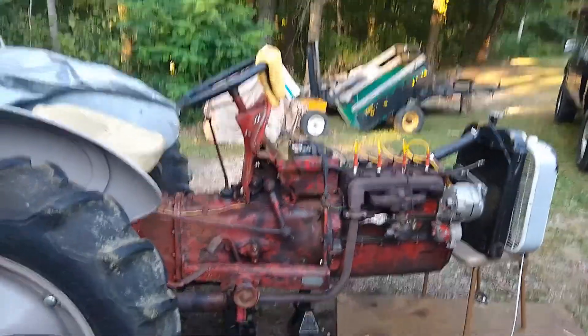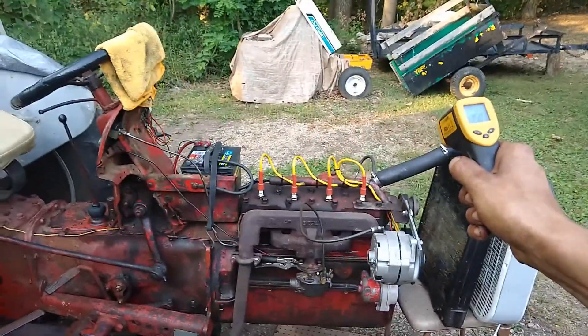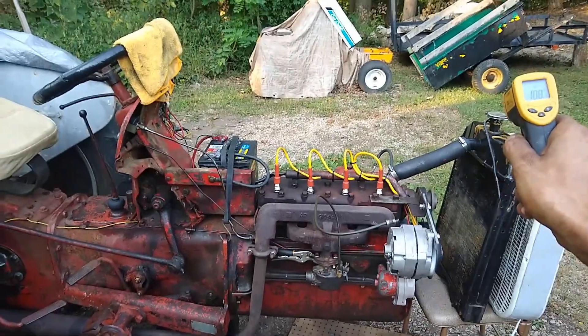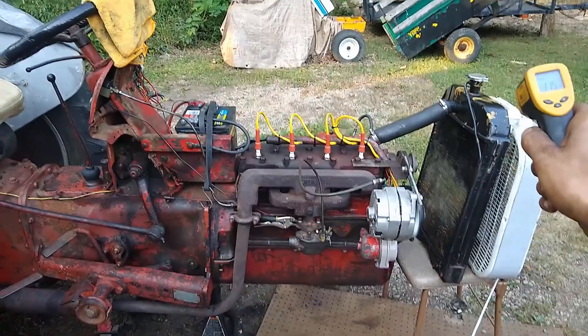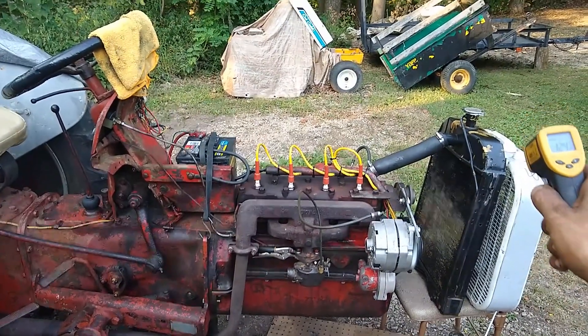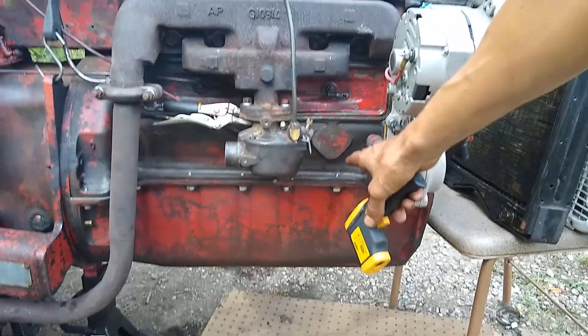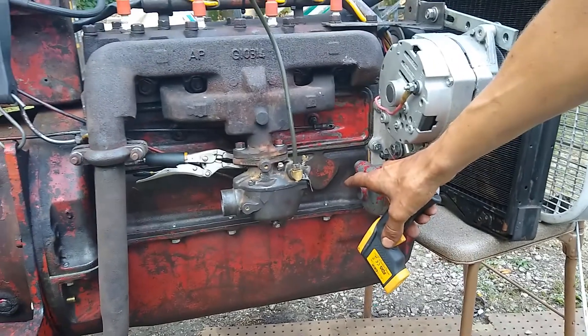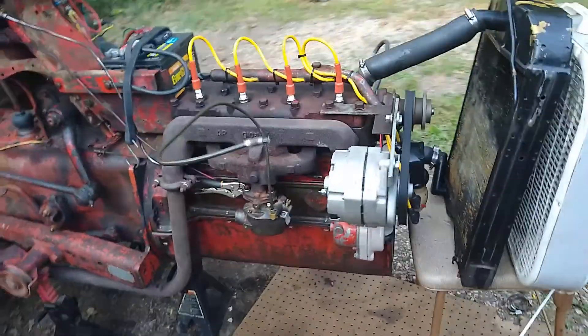What I wanted to do was make sure it wasn't going to overheat. It's still about 150 there, pretty cool coming out of there. The radiator seems pretty even. You can see some smoke down here — it's definitely got some misuse. That's one thing the guy warned me about; he said it does smoke when you start it off. That's alright — it actually sounds pretty good.